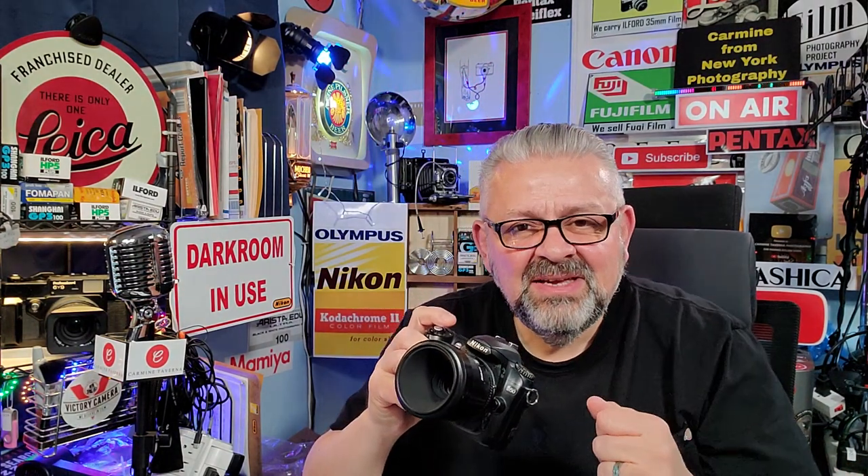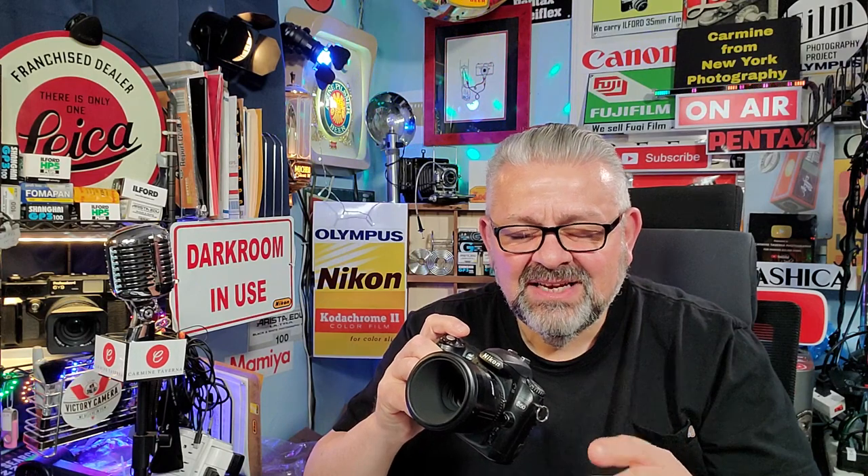Subscribe, comment below, give me a thumbs up, and email me. I'll answer any photography question you have for free. Just email me at blackandwhitephoto@aol.com, and I'll get back to you very quickly.